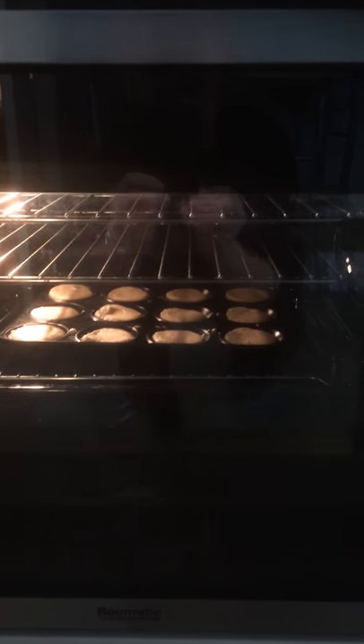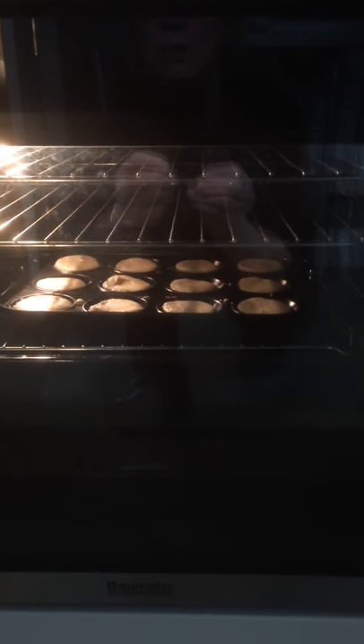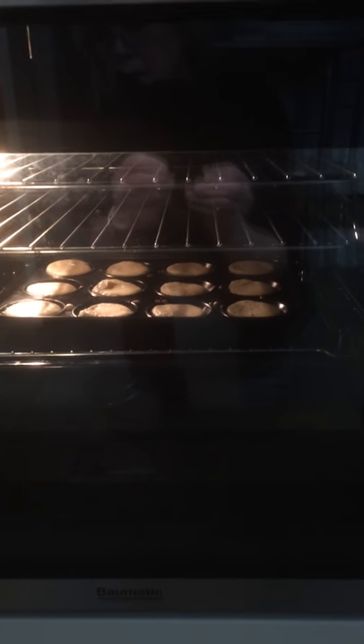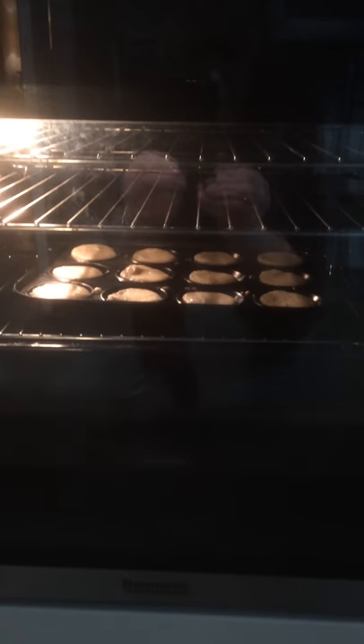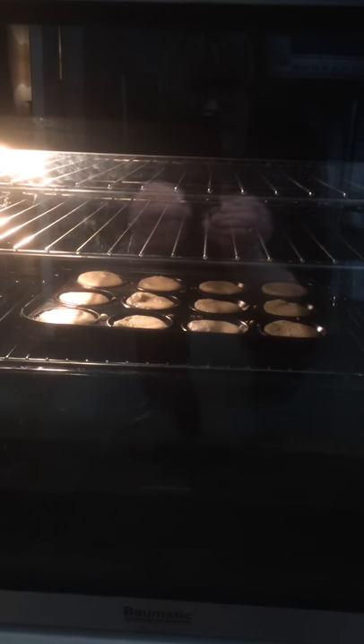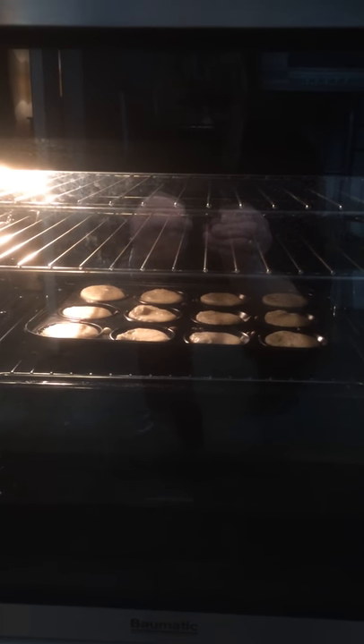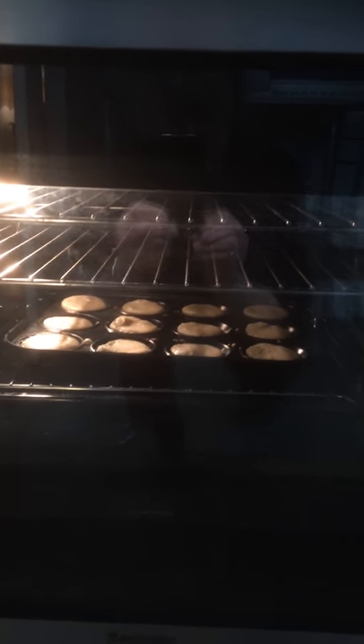It's not at the very bottom of the oven but we've placed the Yorkshire Pudding tin on the enamel tin on the second shelf from the bottom. The Yorkshire Puddings went in at 6:18pm. I'll record it later and see how they turn out.